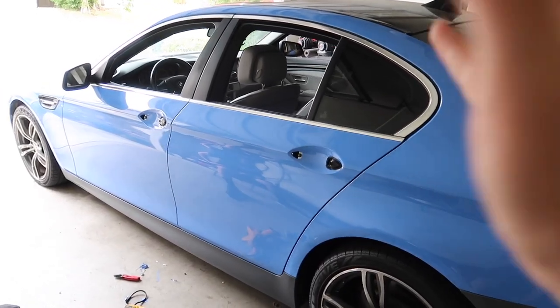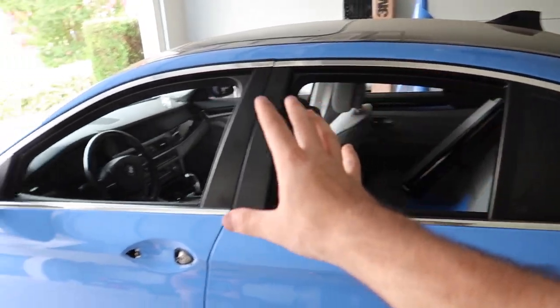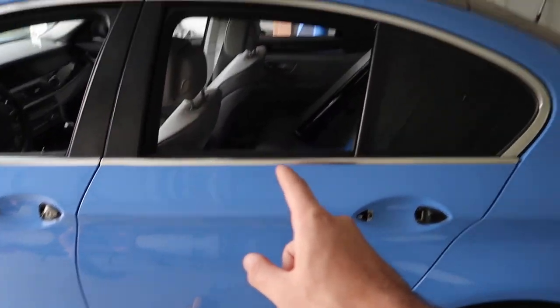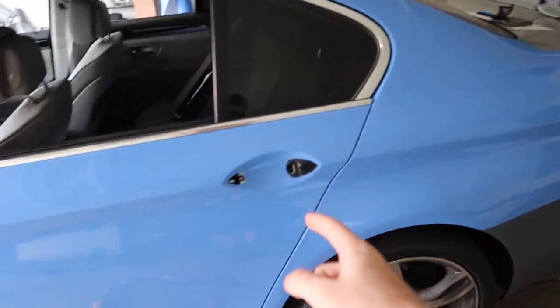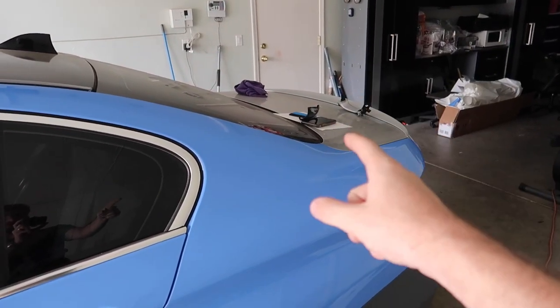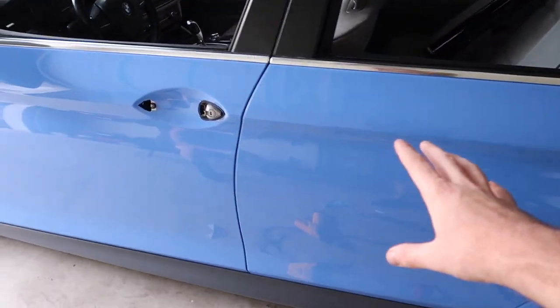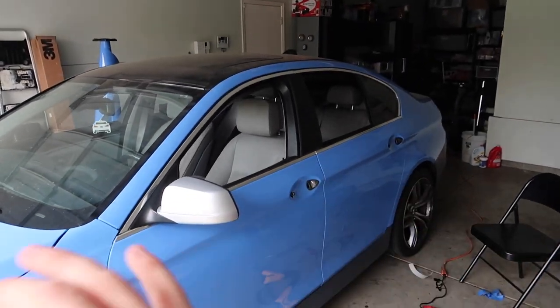Guys, the dream is coming close to a reality — it looks absolutely insane. The chrome has got to go; I will be doing a chrome delete soon. Right now I'm doing the door handles while my brother does the other door. I took the handle apart into three pieces — I'll show you guys how to do that in case you have an F10. I'm taking it apart into three different pieces to make it absolutely perfect. You don't have to do this, but I am. I'm testing it on this one first. So far so good — look at all of this pretty much coming together.